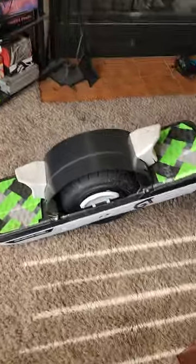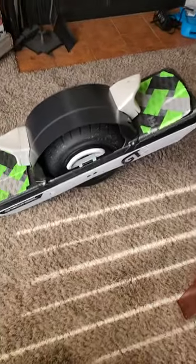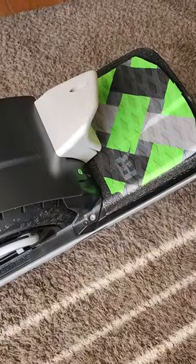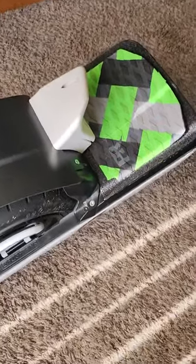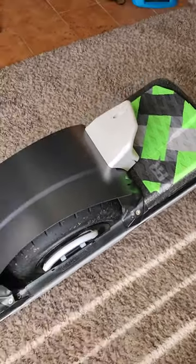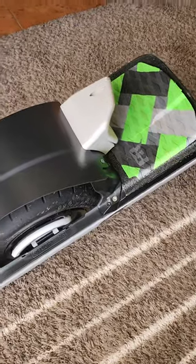This is the GT right here — it only has about four miles on it, and I already had a couple of problems with it straight out of the box. The front foot pad was not engaging. I tried 10 different pairs of shoes, I tried adjusting my stance, and nothing worked.